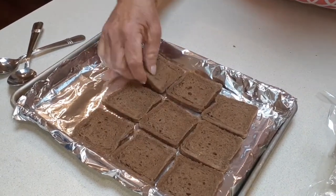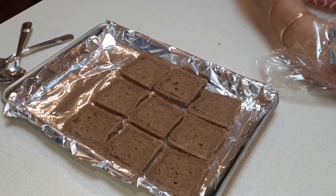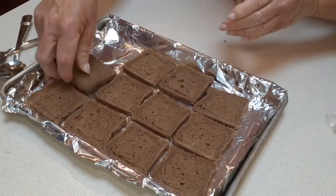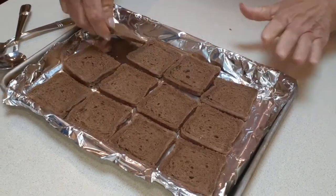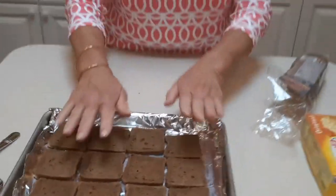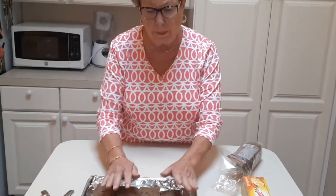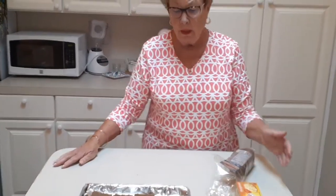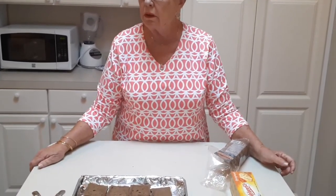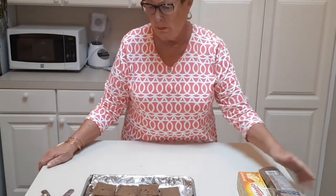Bake them at 350 degrees for about 10 minutes and there you go. If you're going to freeze them, after you put the concoction on, set them in the freezer for a bit, then take them off and put them in a baggie. Throw them in the freezer, and then bring them out and bake them straight from frozen.